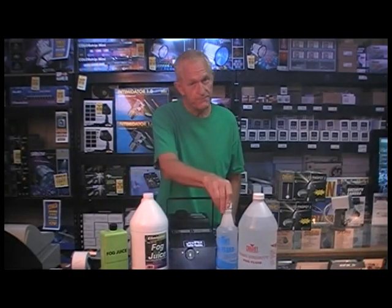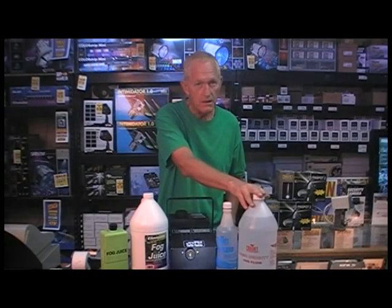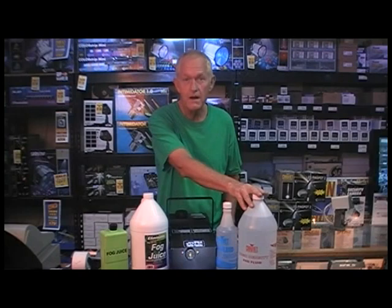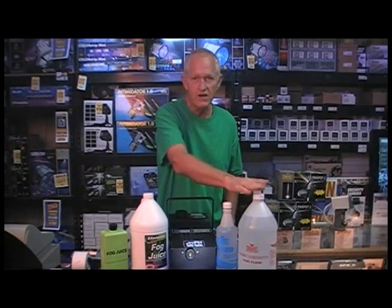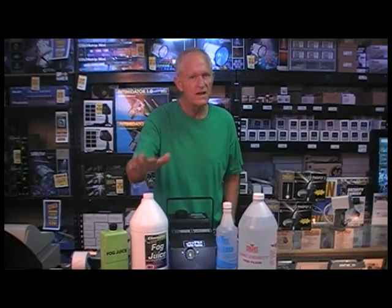Also, if you're doing a haunted house, you're going to have the public there. Don't use the cheap one. The mid-range one is okay. The better one — if you want to go with that, it's great for the public. But if you're using the public in your haunted house, or you're having a whole bunch of people over for your haunted Halloween party, go with the good stuff. It really is good. For general use, it's very good — not a real bad smell, it's just not as thick.